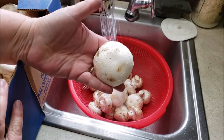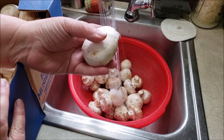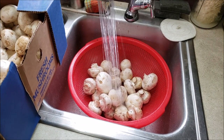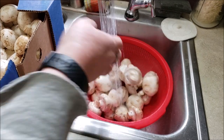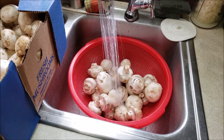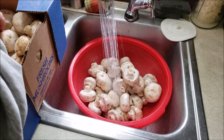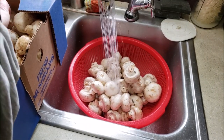Look at this monster shroom — that is screaming 'stuff me with something.' He always brings me just the most awesome mushrooms and I am so happy with this. So we've got a lot of work to do.